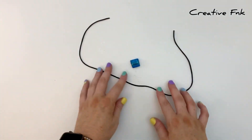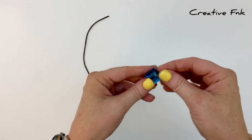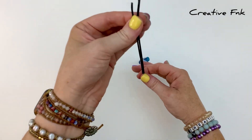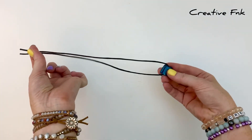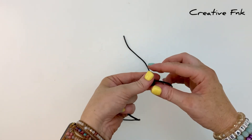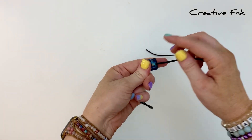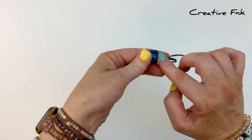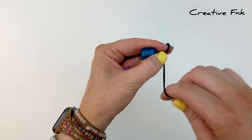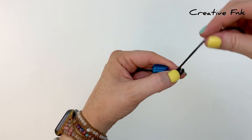To start, find the middle of the cord by placing your bead onto the thread, then placing the ends together and following it back down to the other end. Hold the bead in place with your left hand, with your left index finger underneath the bead, keeping that thread tight. Then wrap this thread around your finger three times, wrapping as close as you can to the bead.